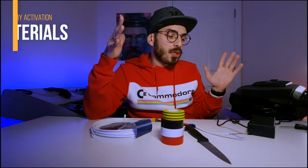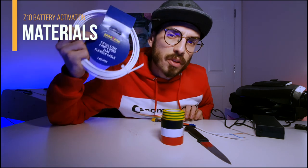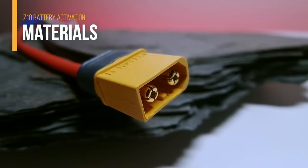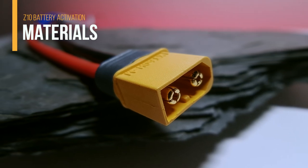So if you want to do this hack, here's what you need: obviously your original charger, some flexible cable of 0.5 millimeters and 3 amps, insulating tape — this is the most important one — and a male XT60 connector.